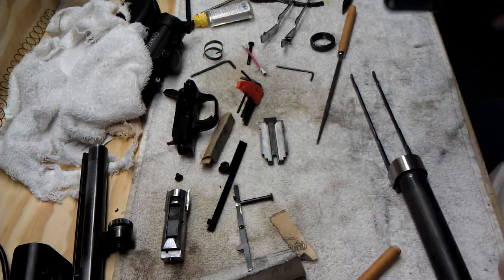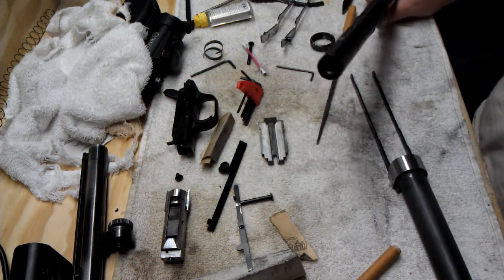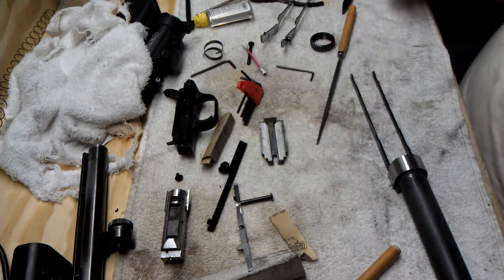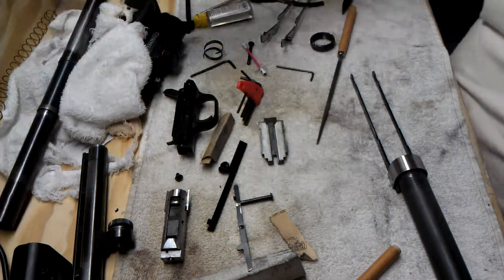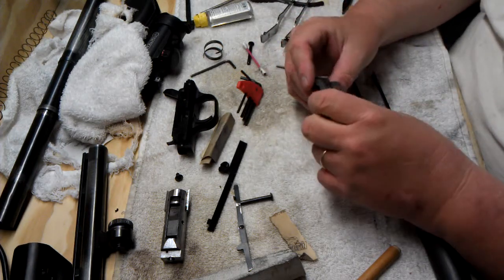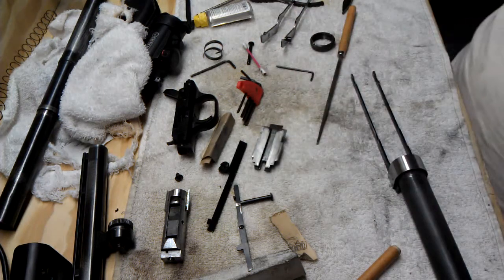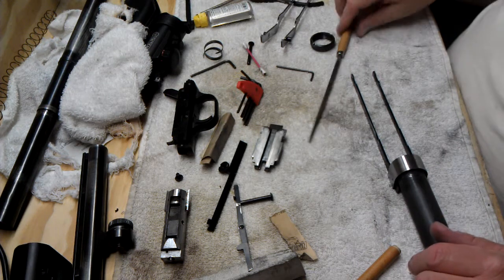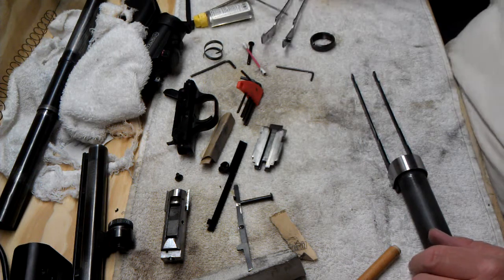I'm going to concentrate on this so you'll see the process, then I'll go ahead and do the rest of it. I'll stop short of putting the ATI stock on so that you can see how that's installed. There are a few other parts I might hit up with a little bluing just to make them look nice. Everything works okay now that I put the spring and ball in the safety.